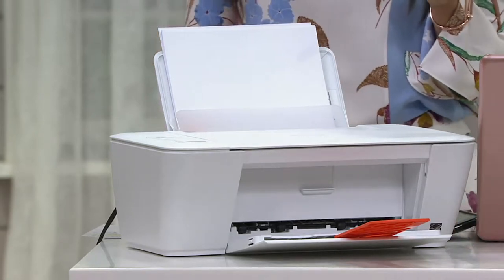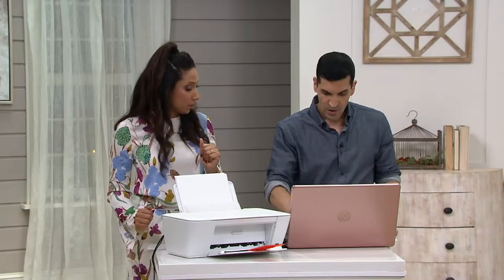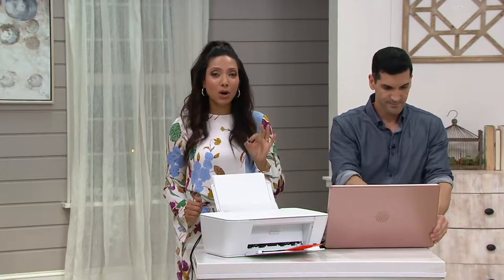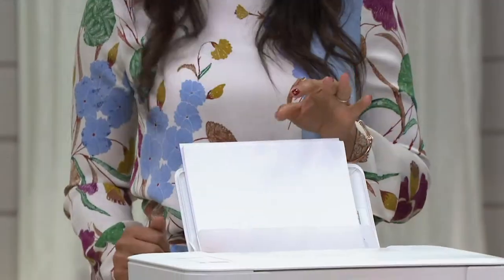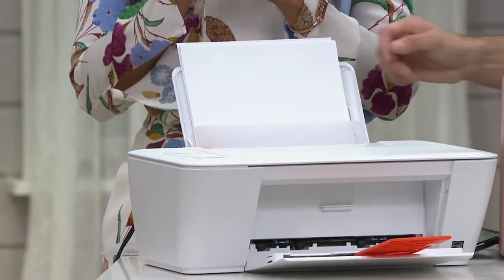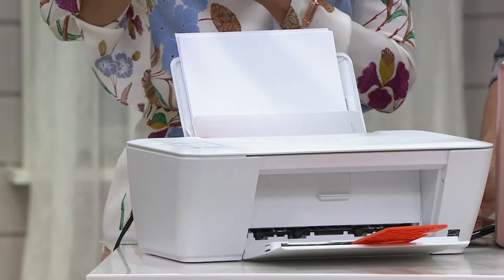The printer on its own sells for $54.46. Then we include four software titles, one alone which retails for $39.99. So we're talking a $93 plus value for $44.82.